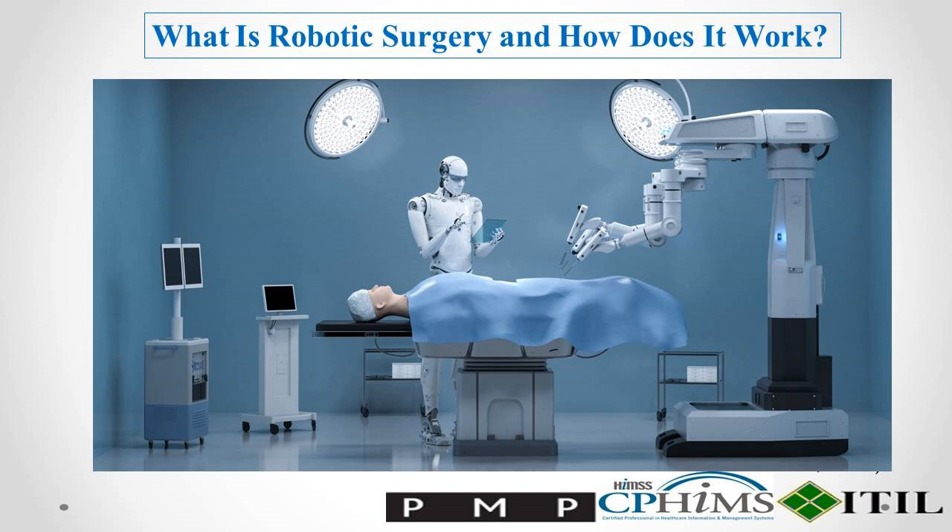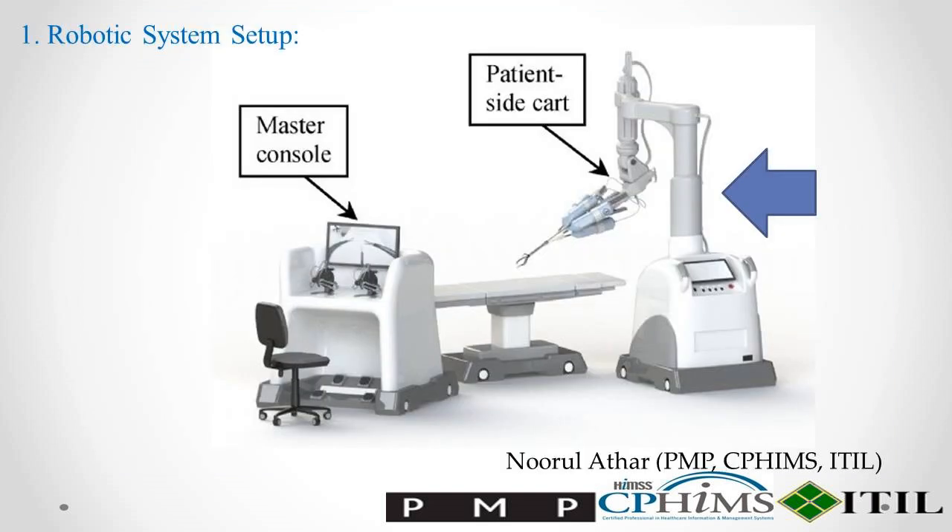Here's how robotic surgery works. Step 1: Robotic System Setup. The surgical team prepares the operating room and sets up the robotic surgical system, which typically consists of a surgical console, robotic arms, and specialized instruments.